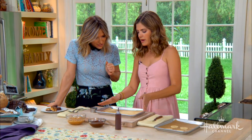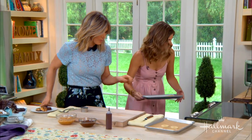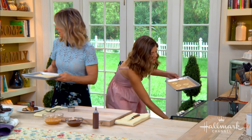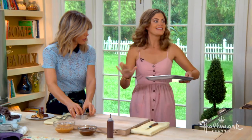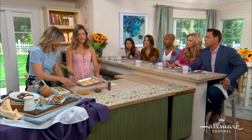And then we throw that in the oven for about ten minutes. Here, let's pop that in. And then here we have a batch already cooked. We'll get them fully cooked for ten minutes — that's all it needs. And they get a little bit golden.